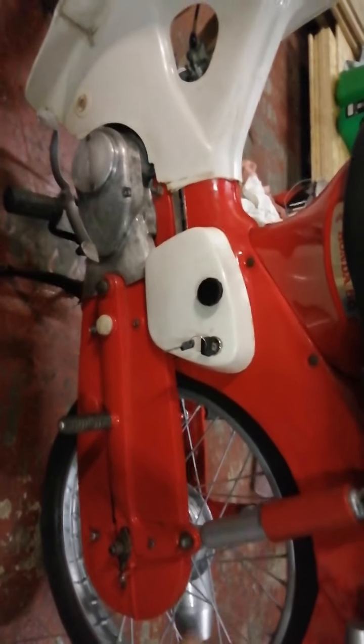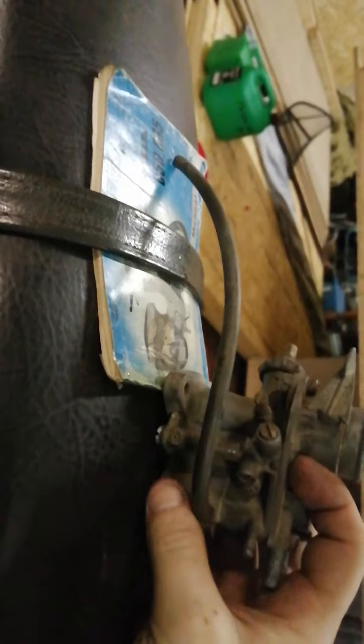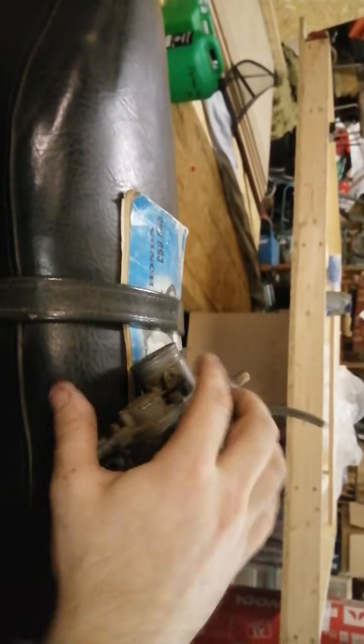Took the carburetor off today — it's a brand new carburetor we bought for it. It's one of the Chinese carburetors we bought, and the old one's here. The only problem with this was that the float needle wasn't seating, and there's a wee rubber washer missing out of it. It was leaking out of it all the time, but it can still be serviced — it's still going to be a good carb.